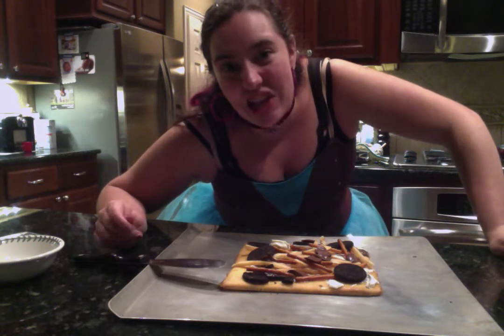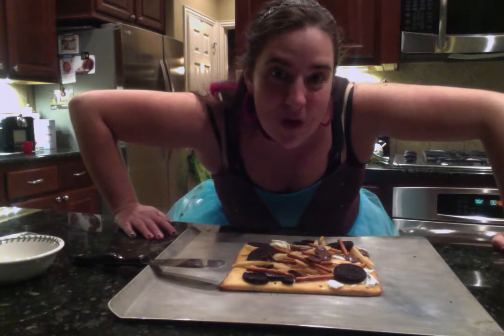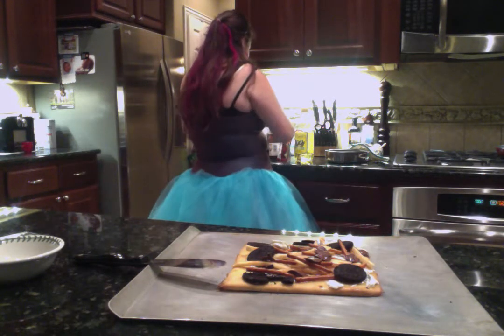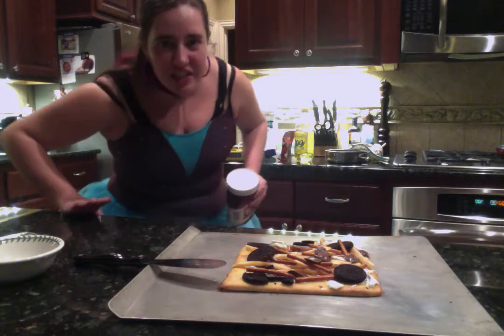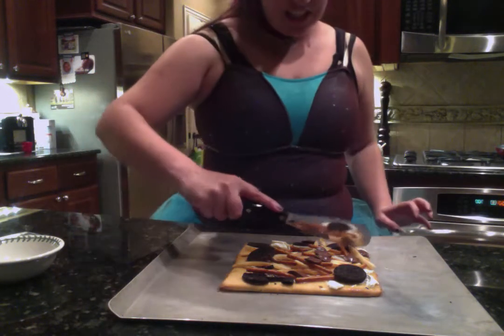I'm excited to actually try it. And by the way, I wanted to show you the ingredients I ended up not using. I did not use Nutella or mozzarella cheese or corn chips. But I think this pizza is good enough as it is.